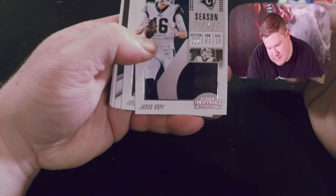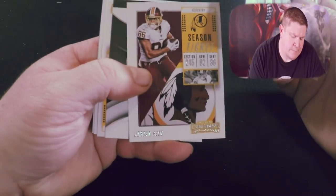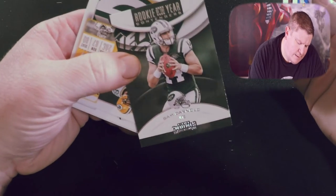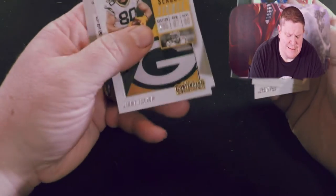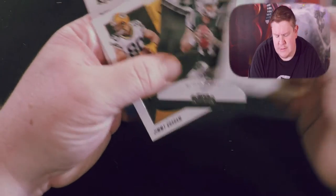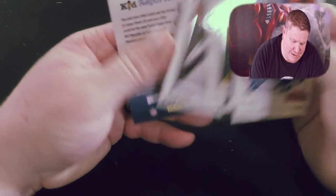Zay Jones, Jared Goff, Jordan Reed — should be called Walter Reed as much as he's in the hospital. Sam Darnold Rookie of the Year Contender — no way in hell I had Rookie of the Year Contender, freaking Jets. Jimmy Graham, Derek Carr. I should have Rookie of the Year Contender for Carr as much as Jets quarterbacks do.